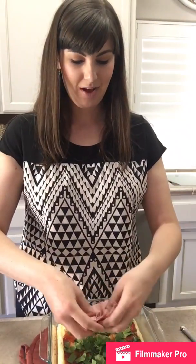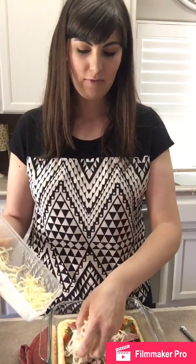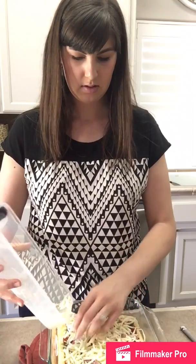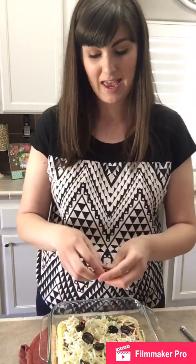Next I'm going to add some salami and then we're going to top this with some mozzarella cheese. I like to freshly shred my own mozzarella — I just think it tastes better. And last but not least, in my opinion, what's a pizza without some olives? So I'm just going to break up some olives on top. Now you're going to put this back into the oven for an additional 10 minutes and then it will be crispy and delicious.